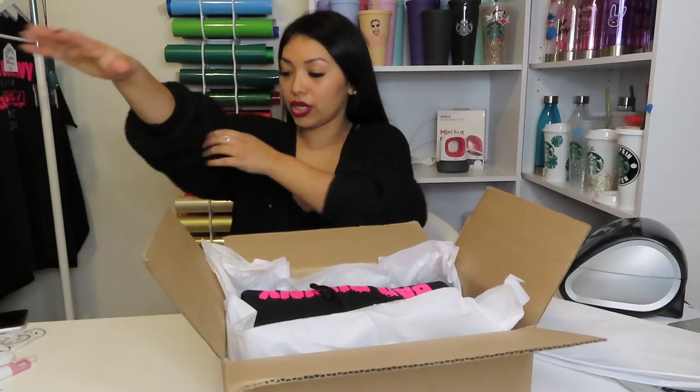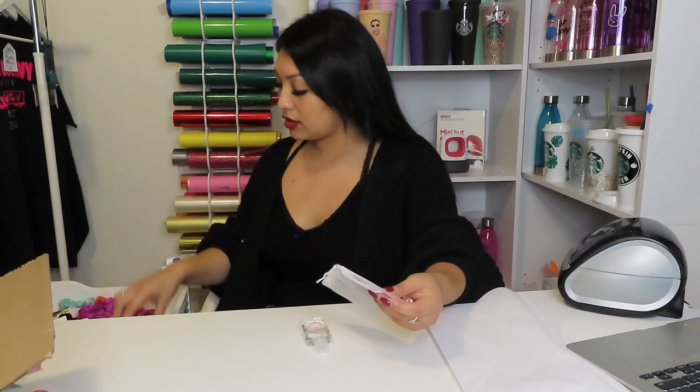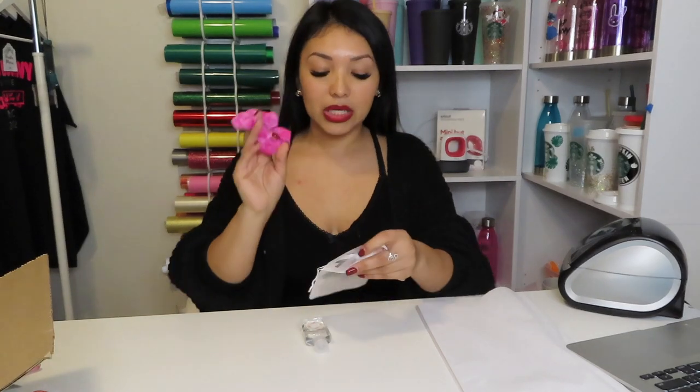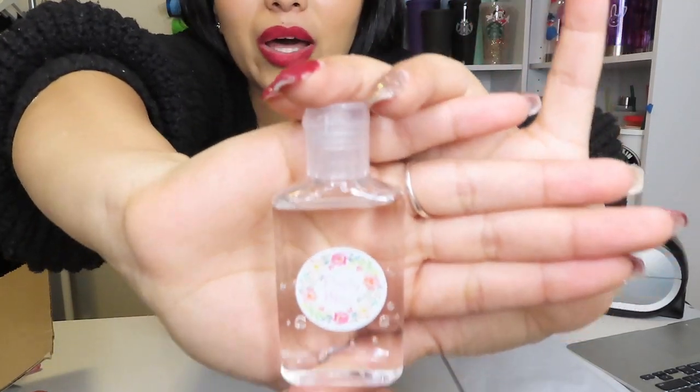These are the baggies I used to use before — they're super cute as well, but I think boxes are just so much nicer. After I put the hoodie in, I add my freebie. I have these little pouches with a scrunchie — I try to match the scrunchie with whatever the item may be. I think this pink matches better with the hoodie.